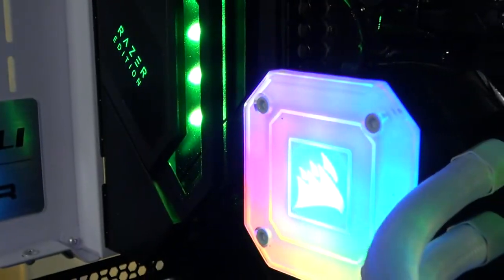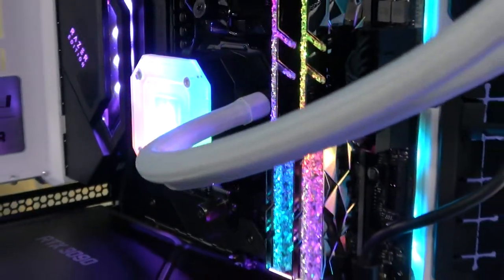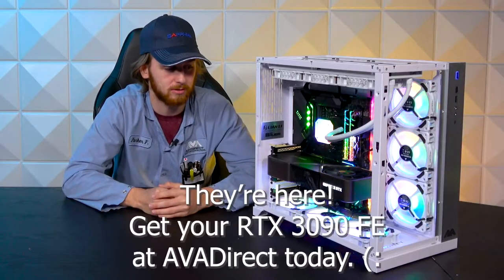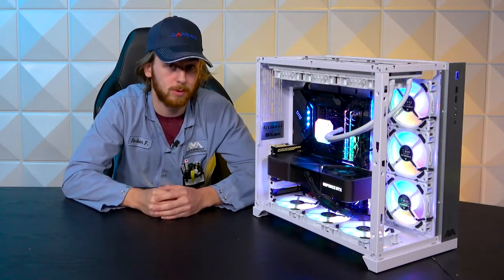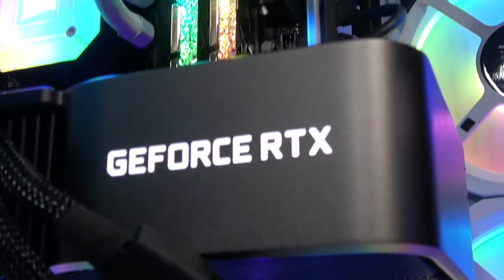Powering the graphical department is this Founders Edition 3090. We've been getting a bunch of these in stock because we're super lucky during this whole shortage. Pick one up if you can — they're super powerful, they look really awesome, and they keep super cool.